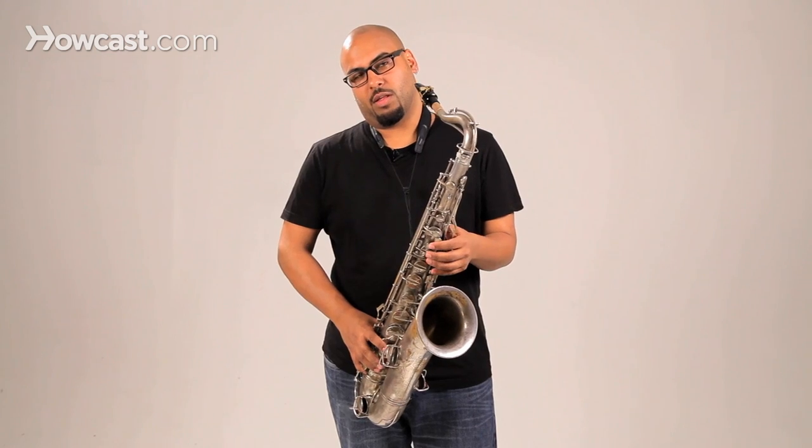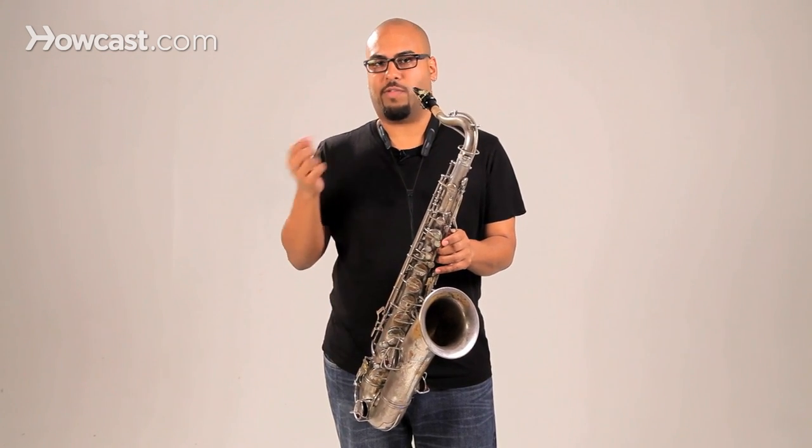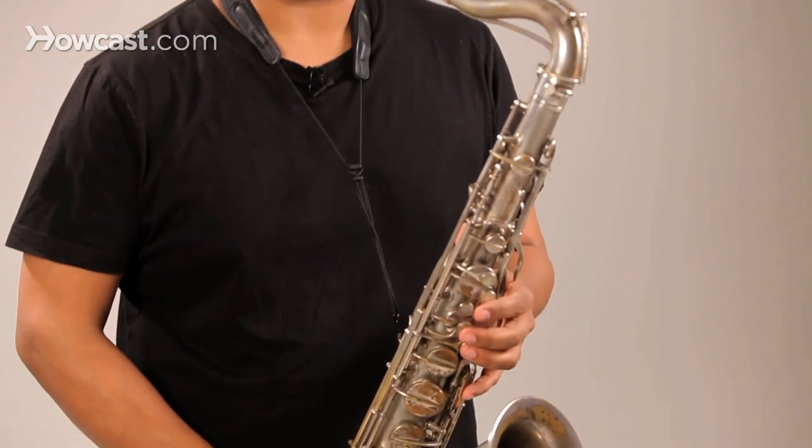On the tenor saxophone, the lowest note is a B flat on the horn up until F technically. In concert pitch, that is low A flat in the bass clef up to E flat at the top of the treble stave. So it sounds like this in a B flat major scale.